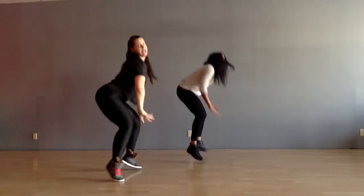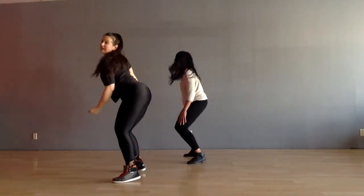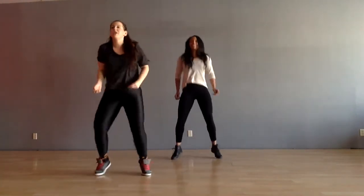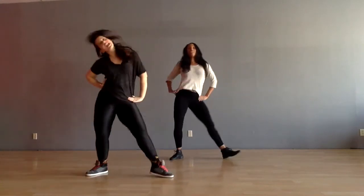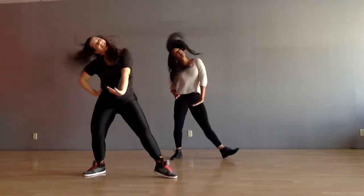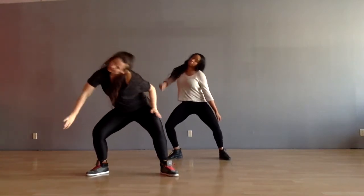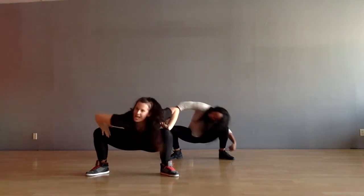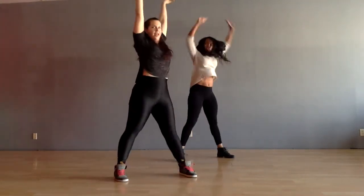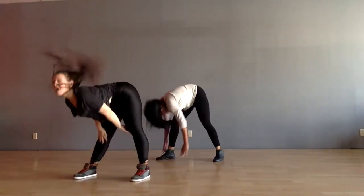Here we go. Step touch. Here we go. Up. Push it out. Take it — take it as low as you can. Up. Take it out. Up. Take it up.